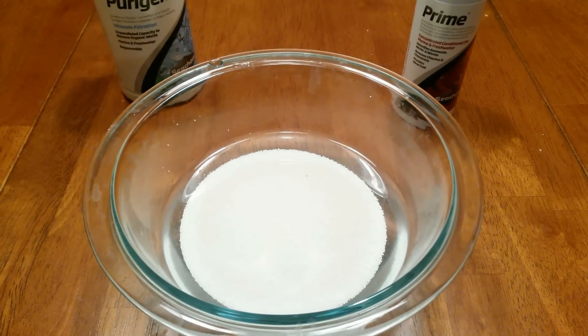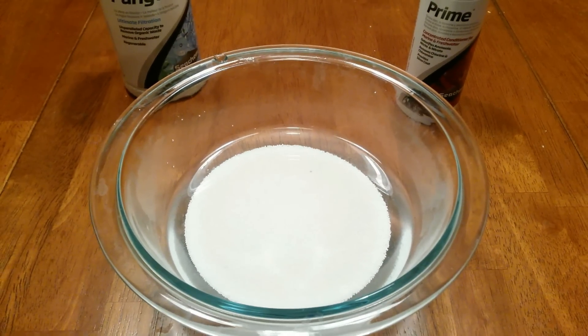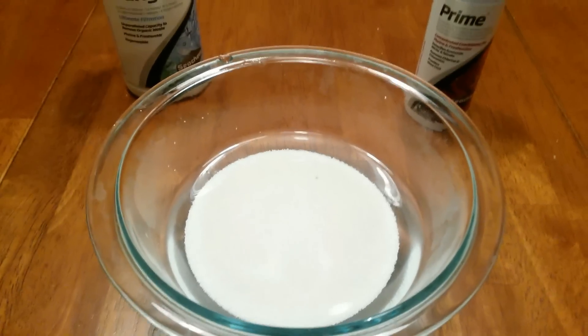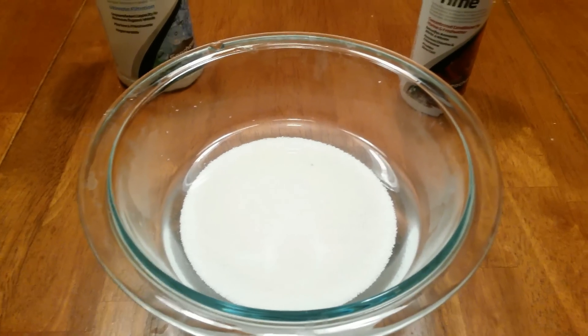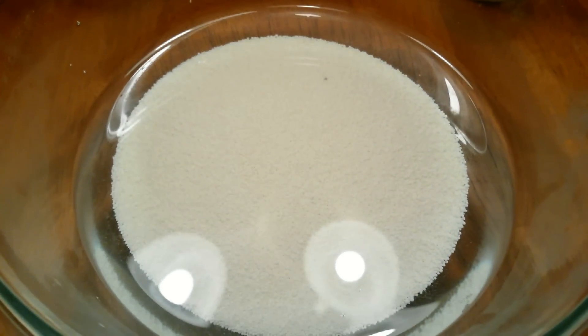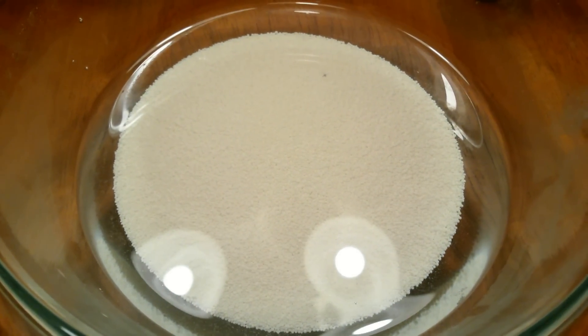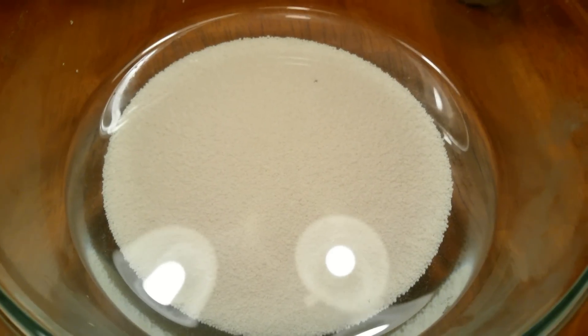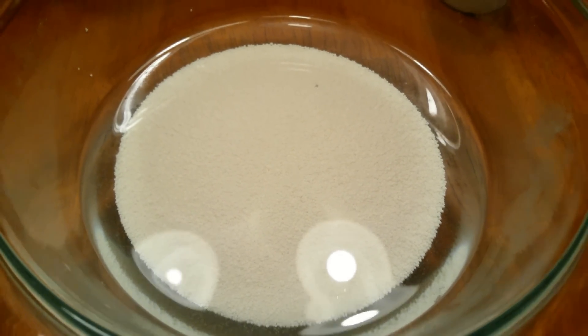I put enough Prime in to essentially have a thin layer of liquid covering the Purigen, then added some water to get it to where it is now. We're going to wait 24 hours and then come back and take the next steps to making sure our Purigen is ready to be put back into the tank.